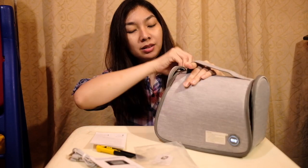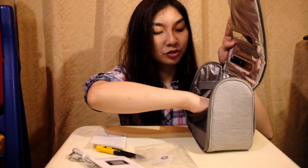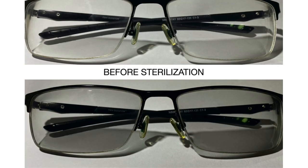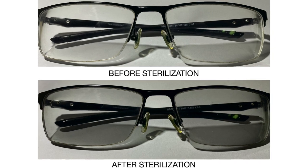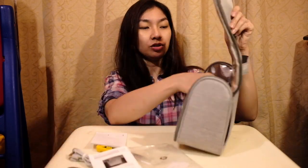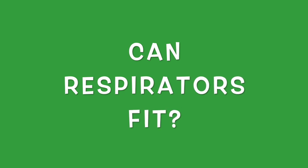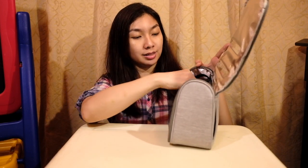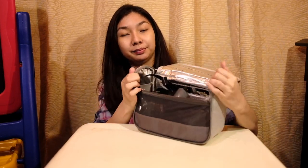Open it and check the glasses — they are a little bit dark, not as dark as the other sterilizers. Do respirator masks fit? We'll check. I have my respirator mask right here. Yep, they fit nice and snugly.